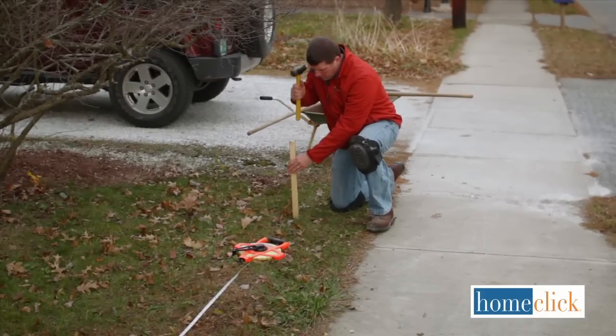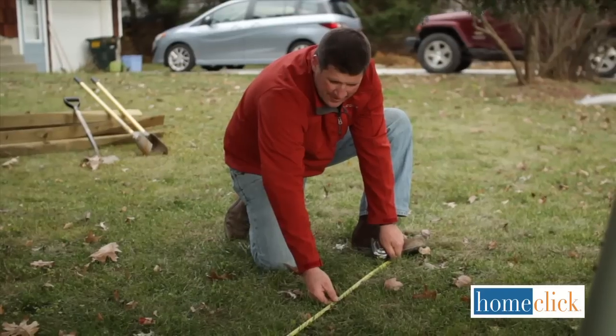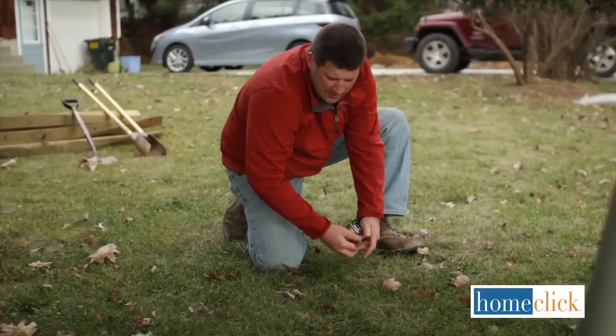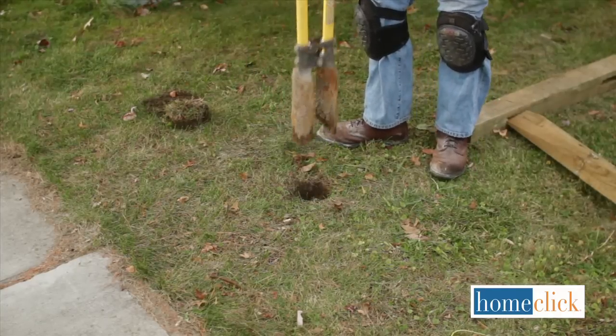Before we begin, it's important to note a few issues that are peculiar to installing fencing. First, if you're planning your fence near a property line, make sure you're on your property when you start digging your post holes.